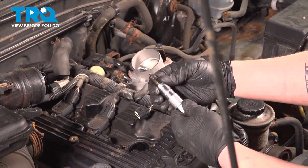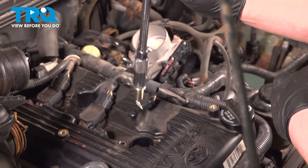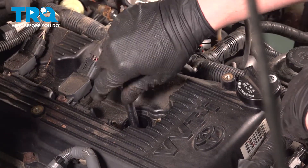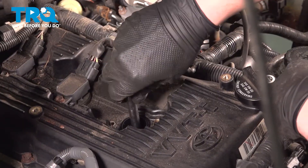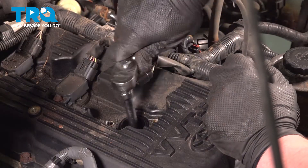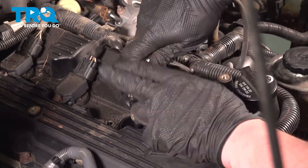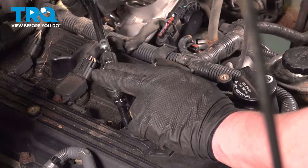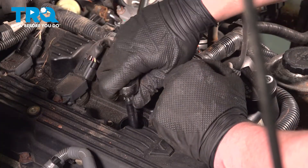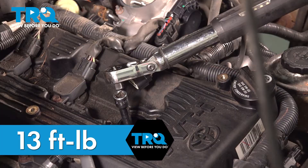Install the spark plug into a spark plug socket. These have a magnet in it so it holds the plug. Install the spark plug and snug it down. Torque the spark plug to 13 foot-pounds.